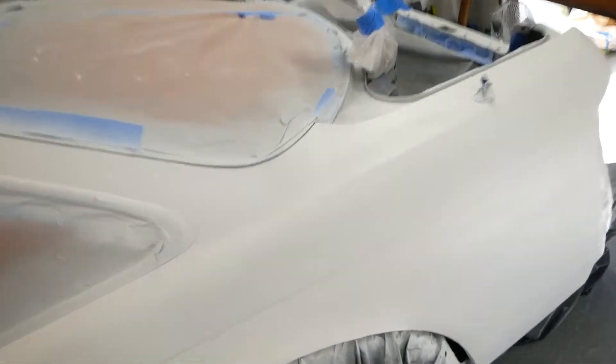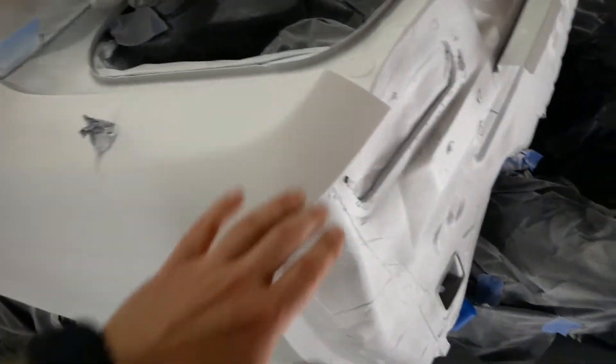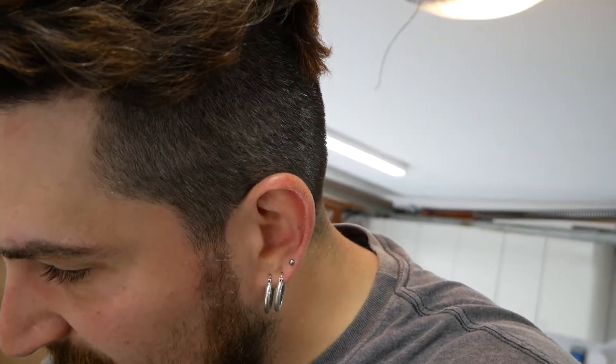The base coats are on. A couple of spots need a little touching up - it's not the greatest but it is a garage paint job. This spot is a lot better than that spot. Not sure if that's the way I'm spraying it, maybe not thick enough in some spots and too thick in others. Hopefully the clear coat hides everything. I'm going to wipe this down to get some dust off and then send it again for the third and hopefully final coat.